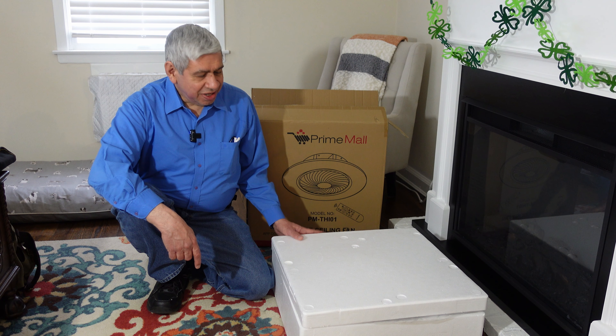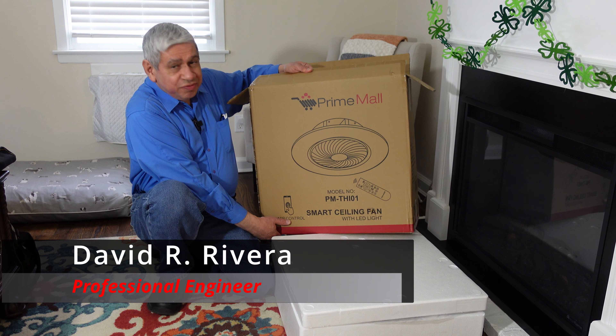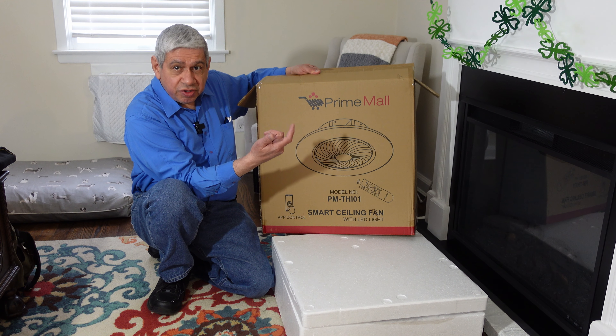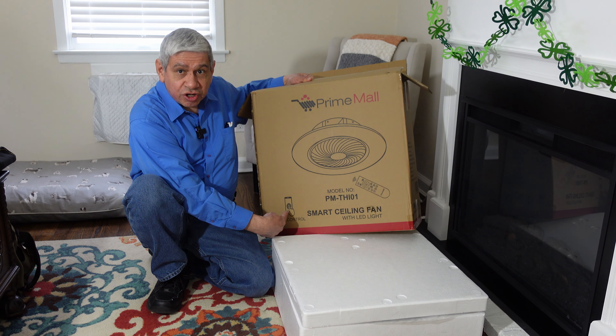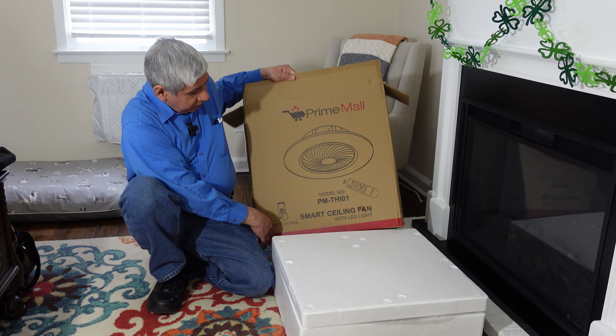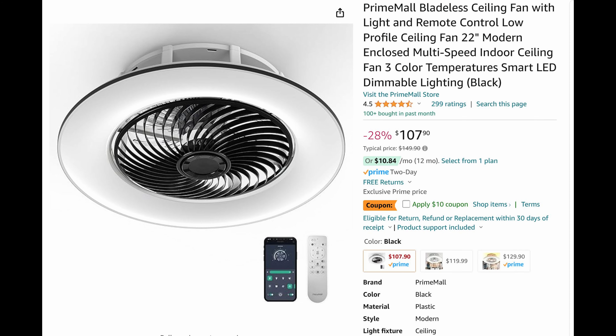Hi, welcome to my latest video. I have another fan — another remote controllable fan, controllable from both the regular remote control that it comes with and from an iPhone if you want to install the app. It's from Prime Mall and I'm going to open it up right now.